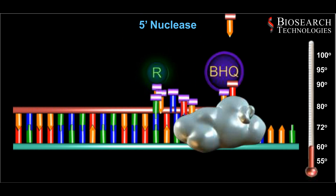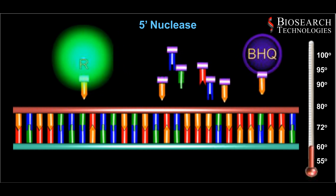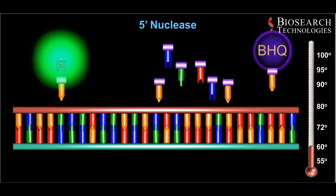The polymerase cleaves the probe from the target strand. Upon cleavage, the reporter is no longer quenched by its proximity to the black hole quencher and fluorescence is released.